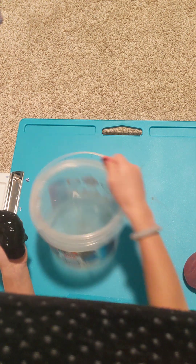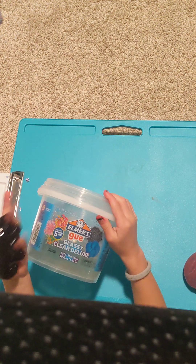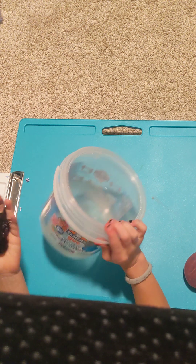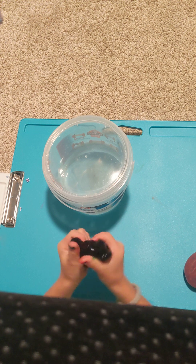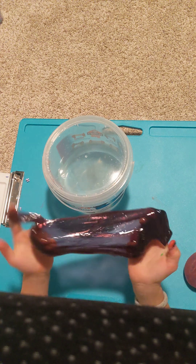I'm going to be using this Elmer's Goo Slime. I just dyed it purple but it looks like black from your angle. But it's a really, really good slime and it'll work really well.